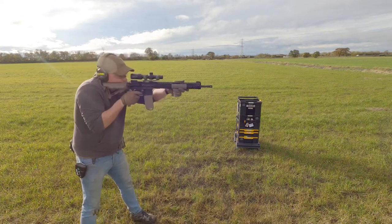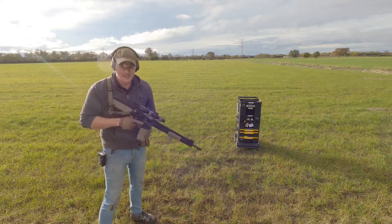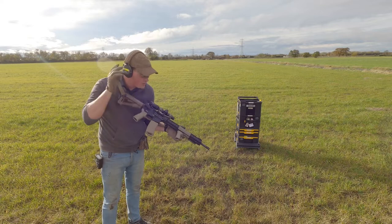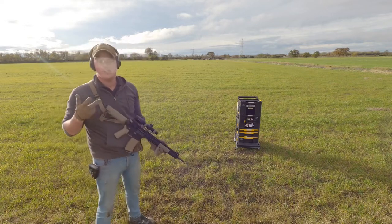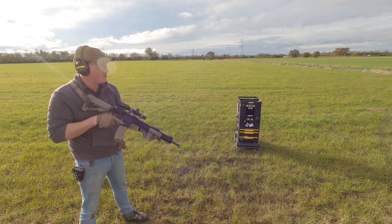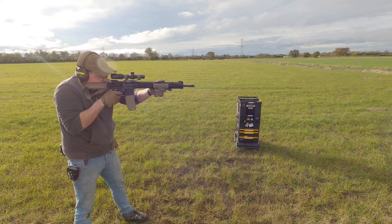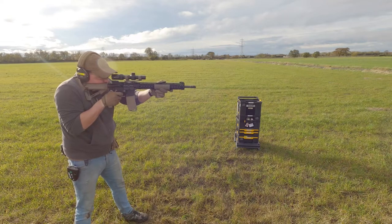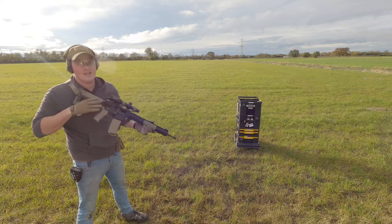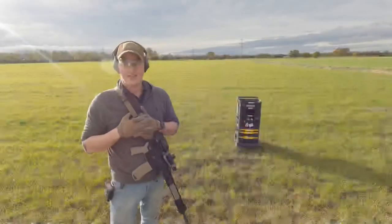That was a little bit fast - don't worry, I've got another one, I'll go nice and slow so you guys can count along at home. If my maths is on point, I make that 20 rounds. So yeah, there you go - 20 round magazines.